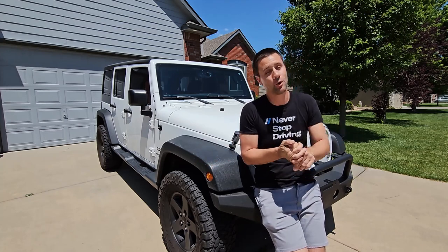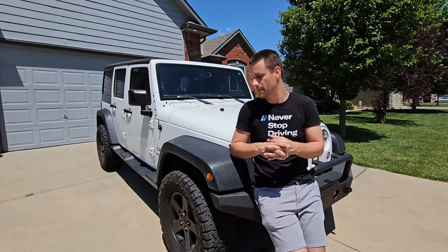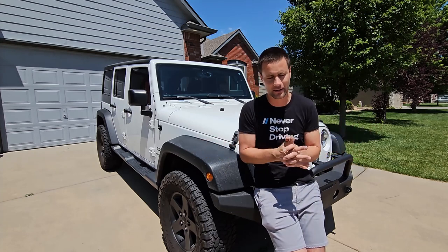I ended up going with the Mopar kit. Now once we get back to my place I will show you the part number, at least for this four-door JK, but I thought we would do some sort of testing other than just an install video of a hardtop headliner.